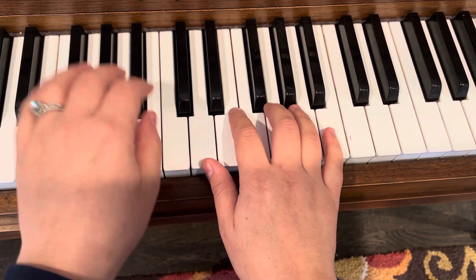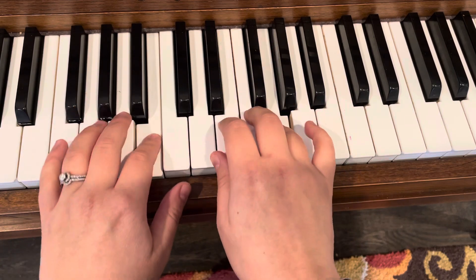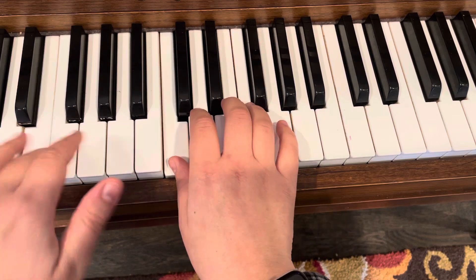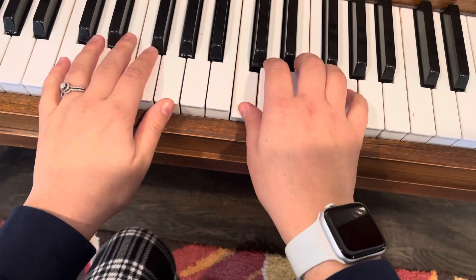Move on — come down now. Both hands move. Let me skip over here. This is measure ten.